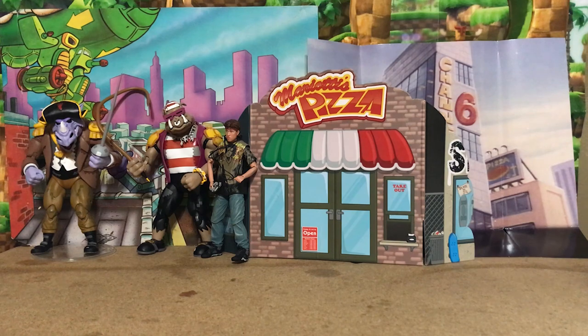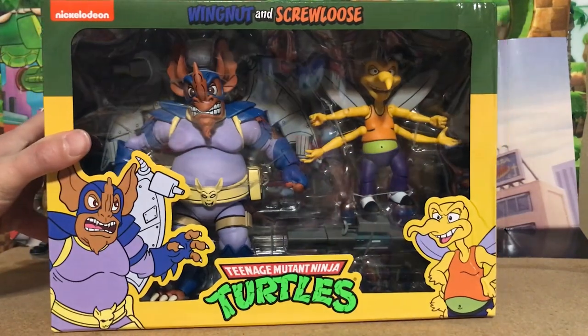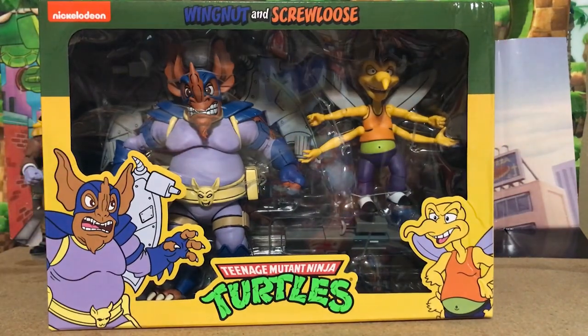Greetings friends, welcome to day three of TMN Turkey Week! We've got a good one to unbox today — we are doing Wing Nut and Screw Loose from the cartoon show. I am so excited to get these guys open and take a look at them, so let's not delay any longer.